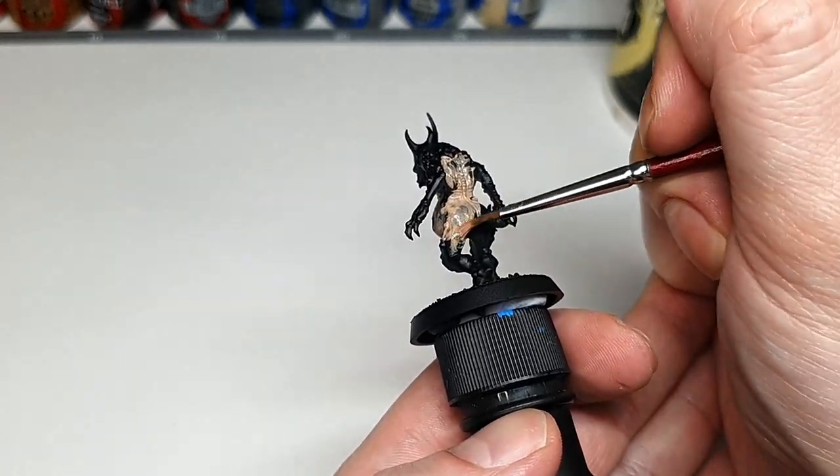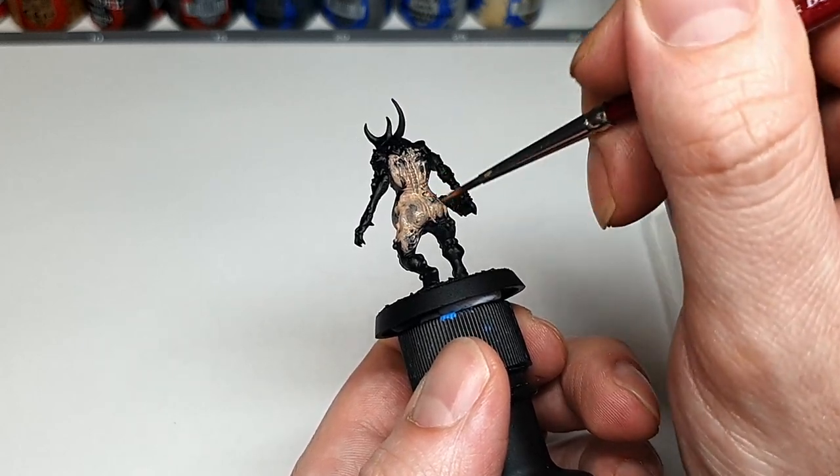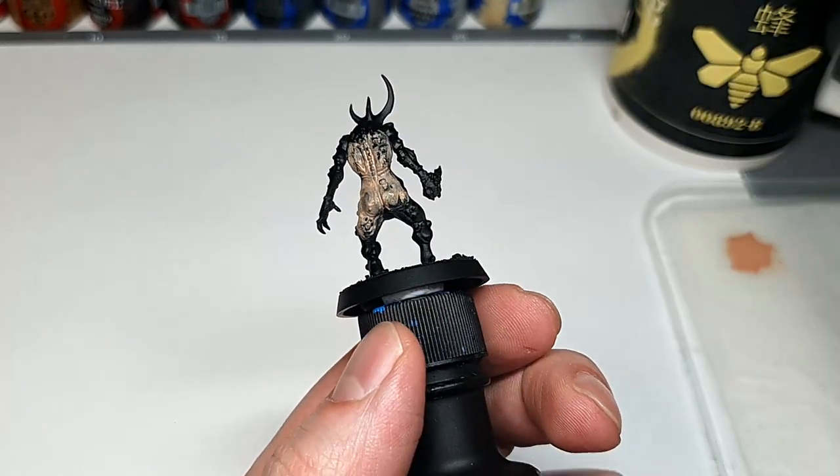You want to base coat everything here that's not going to be metal or teeth with the Cadian Fleshtone, even the innards, as we're going to be colouring all that stuff with glazes later on.